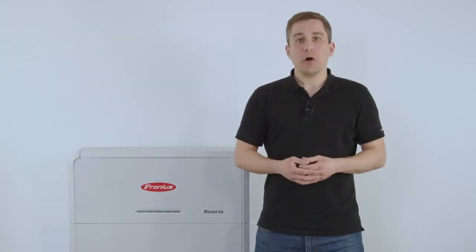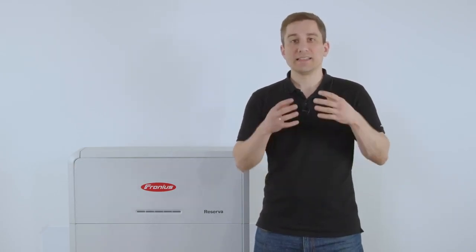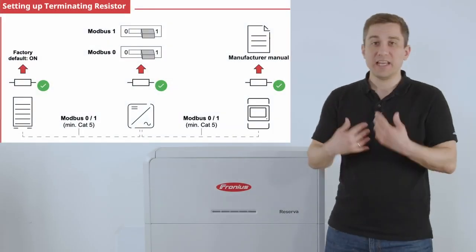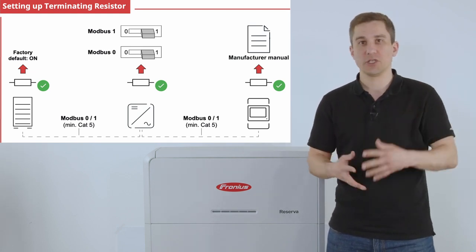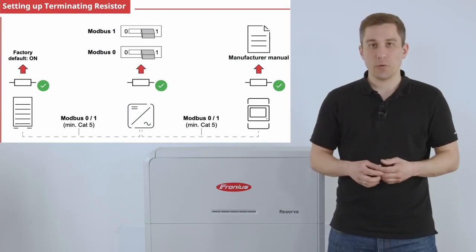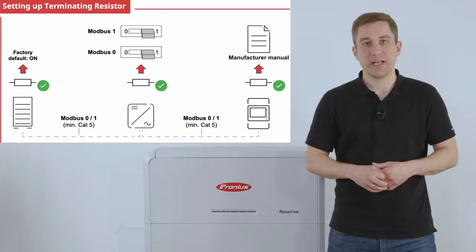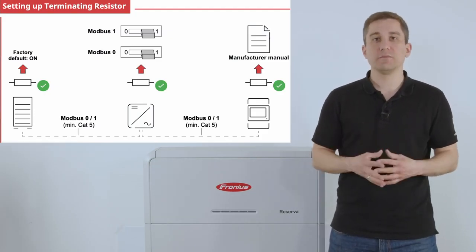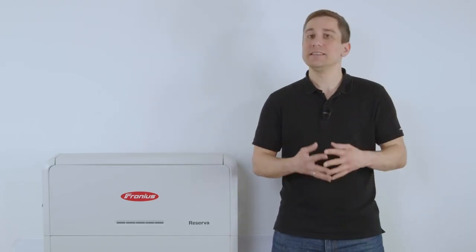Please note for the data communication that you need to make sure the termination resistance for the Modbus communication is set correctly depending on the setup of the whole system. For the inverter you can choose this with the dip switches, so please set the dip switch correctly to the on position whenever you install, for example, the Fronius Reserva to the Gen24 only. The same goes for the Fronius Smart Meter, so depending on the position please set the termination resistance correctly.